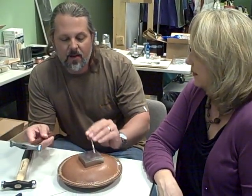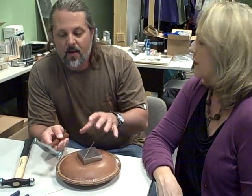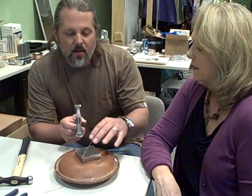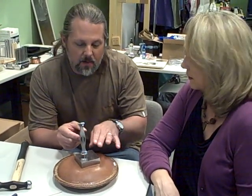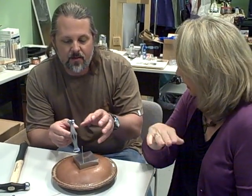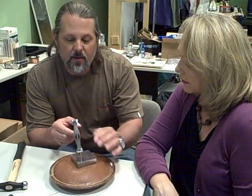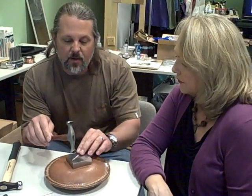Another thing to think about is the direction of how you want to forge the wire. If you use a cross peen, the cross peen will direct the length of the wire — it'll stretch it out and longer. So if you want it longer, you go this way. If you want it wider, you would go that way, because it's directional.